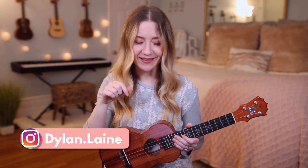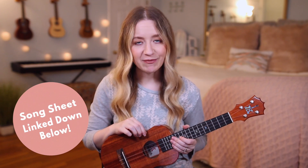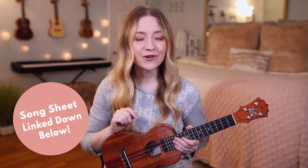Hey guys, it's Dylan Lane. Today I'm going to be teaching you how to play 'Surrounded (Fight My Battles)' on the ukulele. Before we get started, I made you a song sheet to go along with this tutorial. The song sheet will have the lyrics, the chords, pictures of my hands on the chords, as well as the strumming patterns, and I'll have that linked in the description box down below.